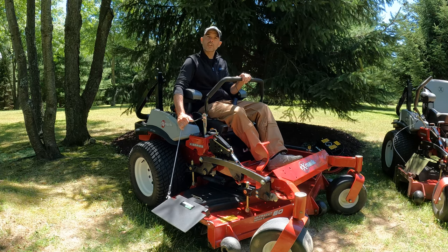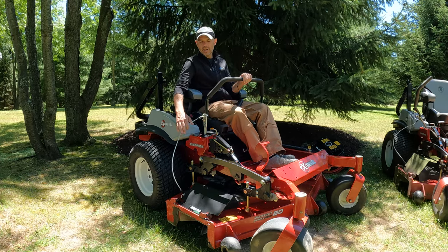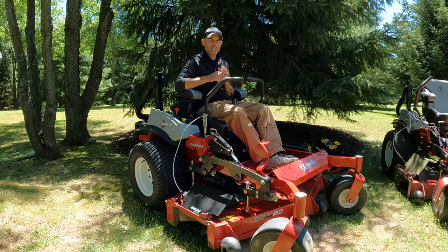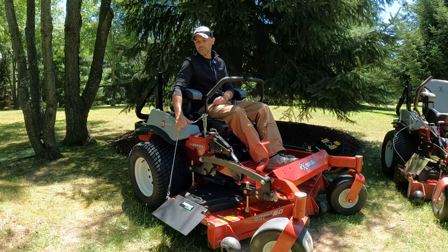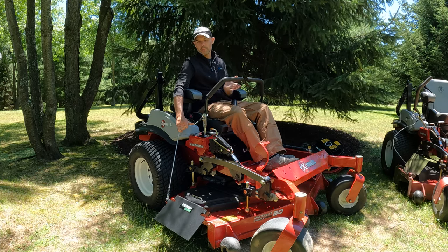A typical Exmark discharge is about two and a quarter lengths of the mower. What I want to do is increase my own efficiency in the field, and that's what you have with this product. Wherever you want to lay it is where you actuate this cable, and the plate positions the clippings exactly where you want them.